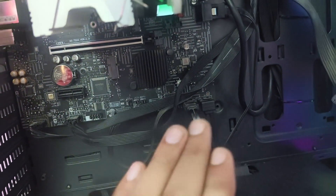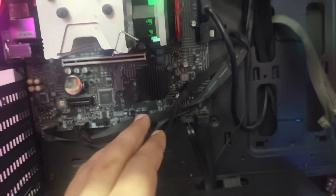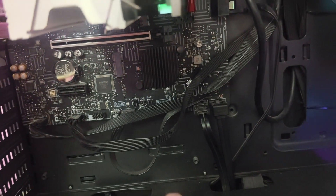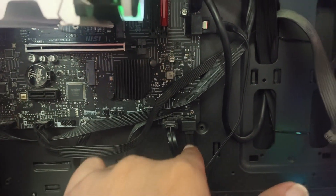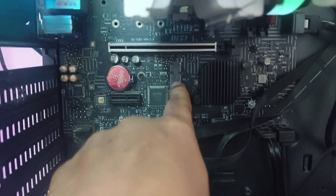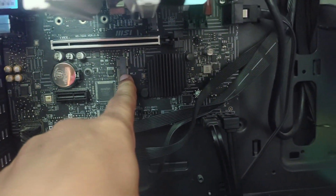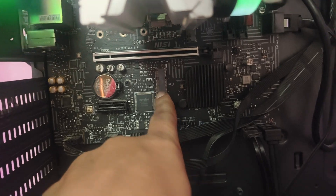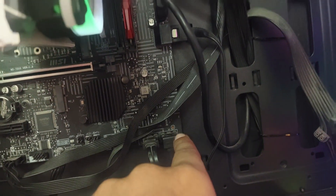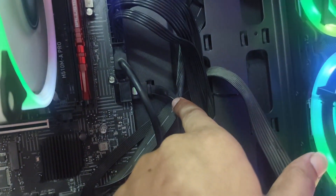Once your BIOS settings are reset, check if this step works for you. If it doesn't work, then the issue might be with your hard disk. If you have an NVMe hard disk, remove it and check. If you don't have an NVMe hard disk, remove your SATA hard disk cables — I'm removing this SATA cable, this one, and this one as well.